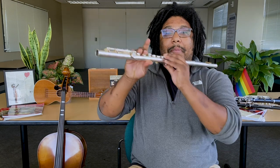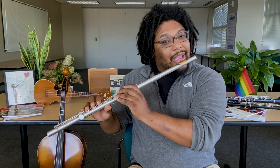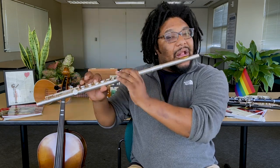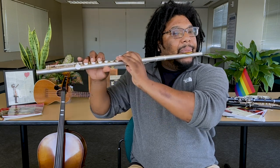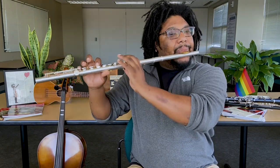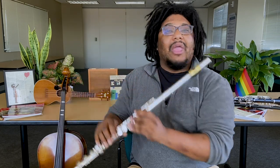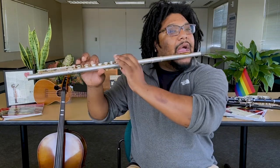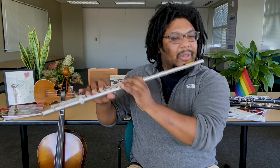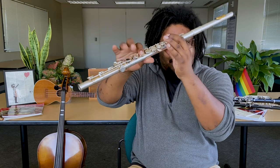Now let's move from B flat to D. First time slowly, second time a little bit faster, and third time as fast as you can. That one is pretty tough because you need to go B flat to D and that's a lot of fingers right there.